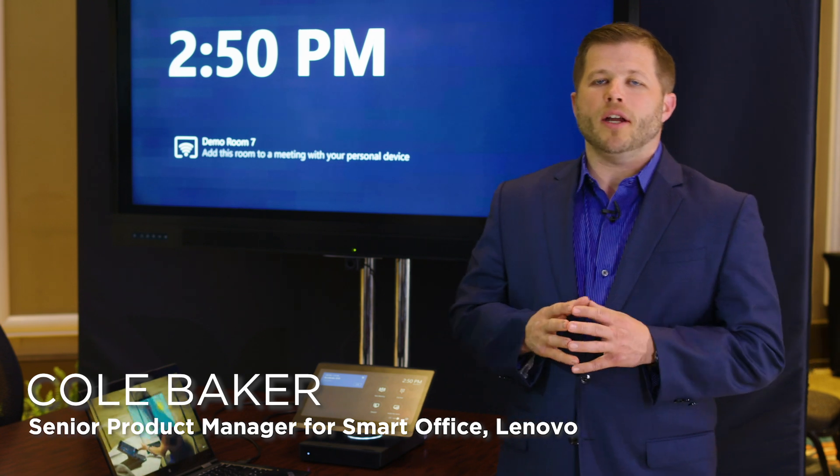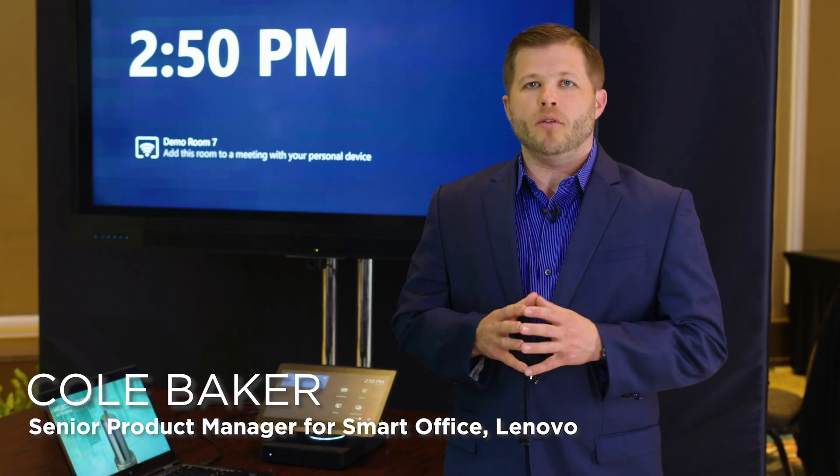Hello everyone, my name is Cole Baker. I'm the Senior Product Manager here at Lenovo for our Smart Office Group, and I'm here today to talk to you about the ThinkSmart Hub 500.